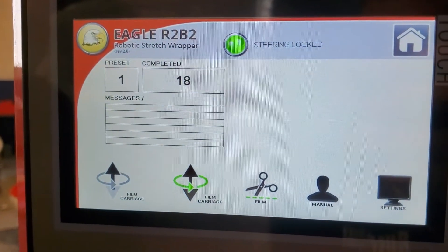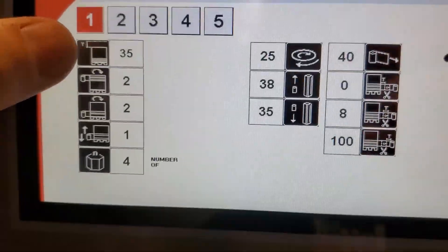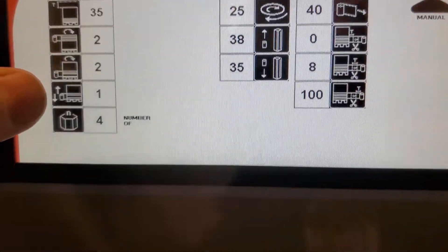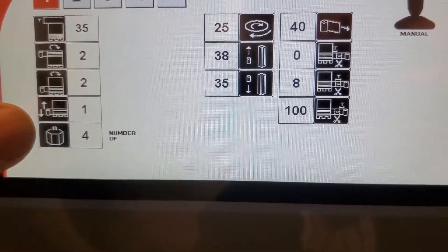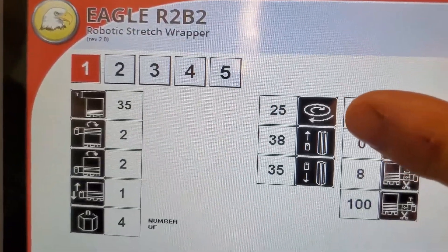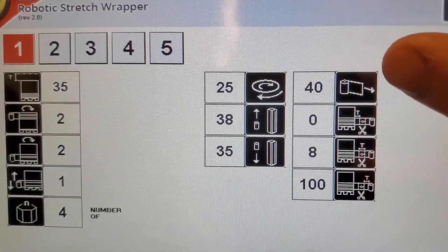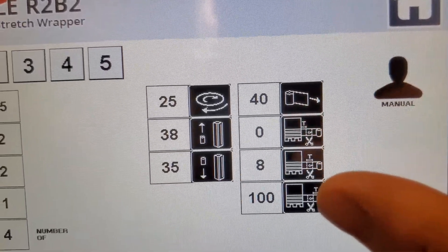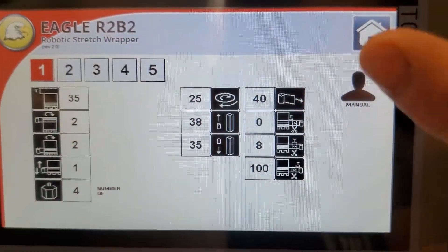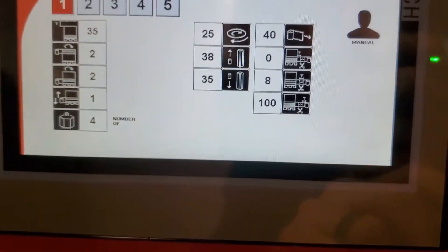On the settings screen: you have your film overlap — that's that photo-eye sensor I was talking about — your top wraps, your bottom wraps, and how many times the machine travels up and down during the wrap process. There's also where you tell it how many corners the product has. The '25' you see is the speed at which the machine travels as it rotates around the product. You also have carriage up speed, carriage down speed, and this is more or less how you adjust your tension. The three below that are for the auto film cutoff feature — you should never have to touch those three. The rest you may need to tweak based on your application. You can also save these as different recipes for up to five different items.